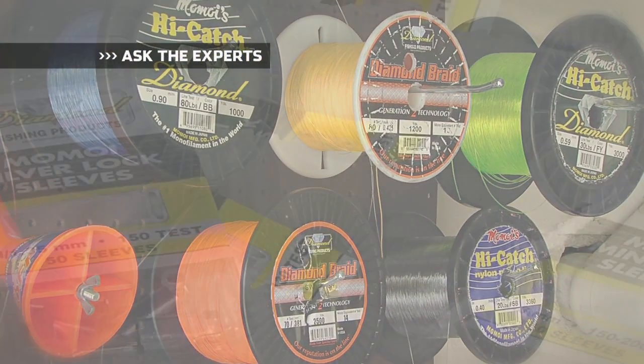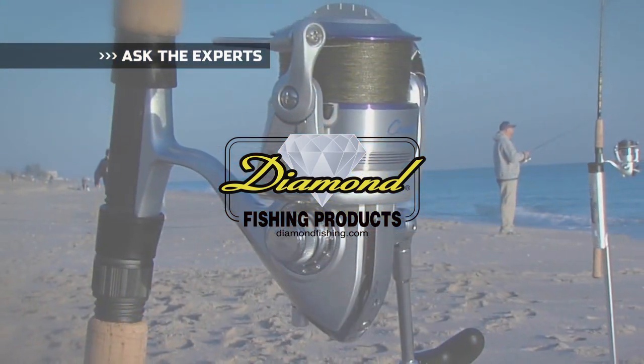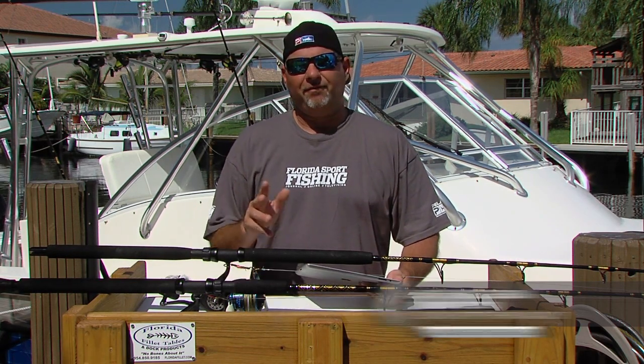Ask the Experts, brought to you by Diamond Fishing Products — the most reliable monofilament and braided fishing line in the world. Hi, I'm Captain Mike and you're watching Florida Sport Fishing, television for the Avid Angler.